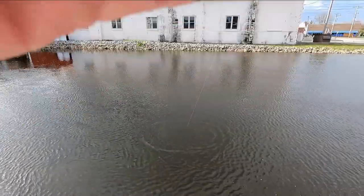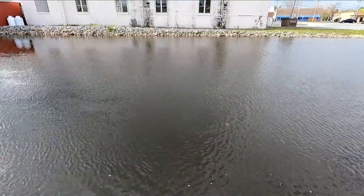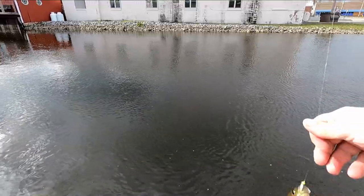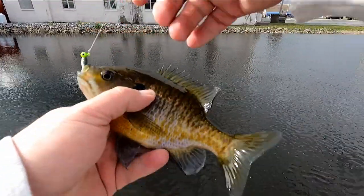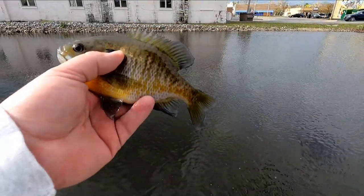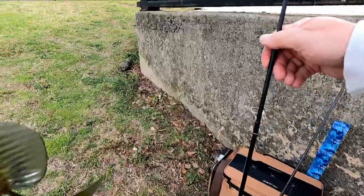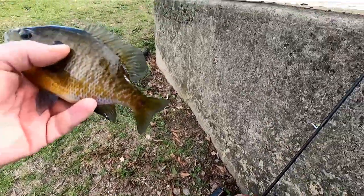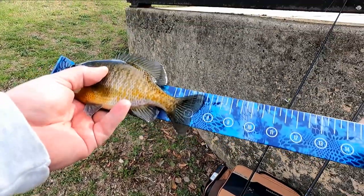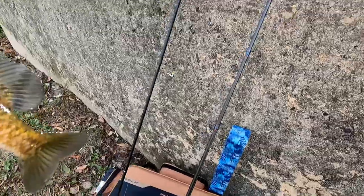Another fish — this is a male, that is a male bluegill. That one may go seven and a half inches. Let's see what we got here — that one goes seven and a half, actually seven and three-quarter inches. It's getting bigger, slowly, maybe.